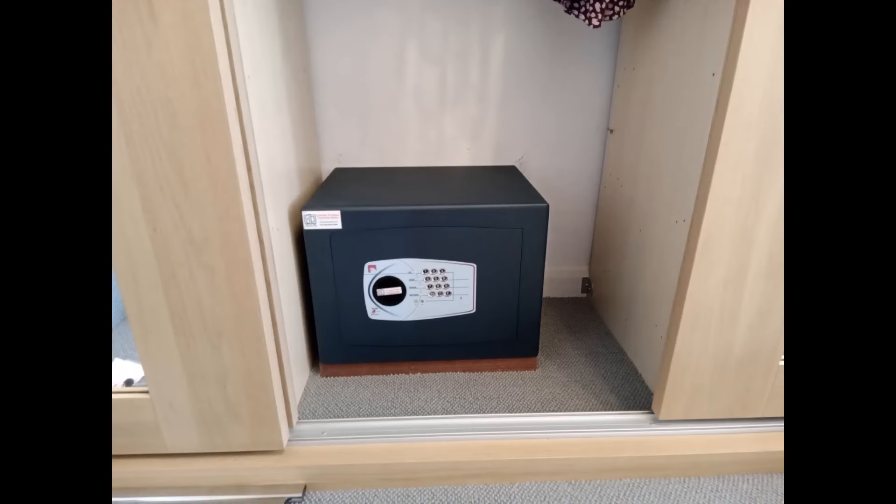The next safe is also an Endurance size 3, a very similar installation, but here we had to make an MDF packer underneath to lift it up so that it would clear the runner of the sliding wardrobe track. Again, there is no rear panel in this wardrobe so this one is bolted straight to the brick wall behind.